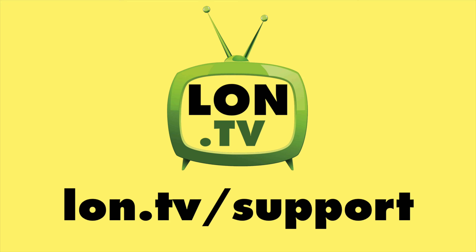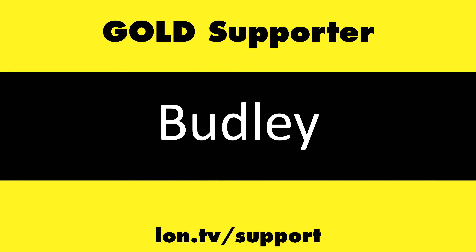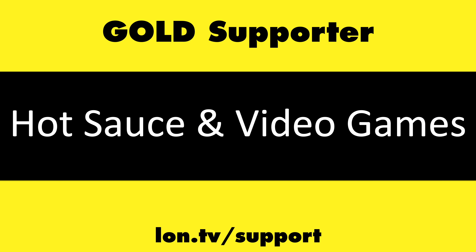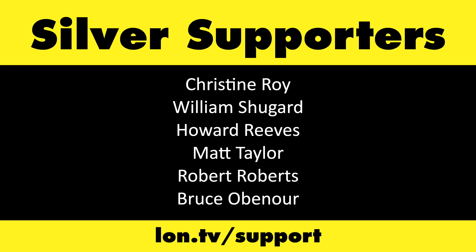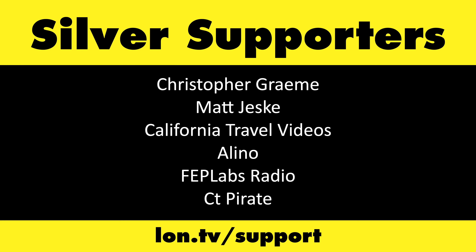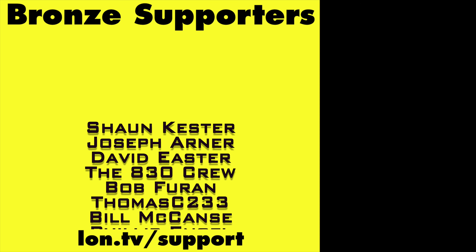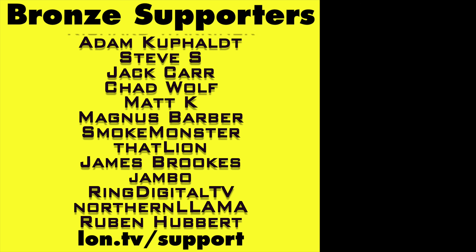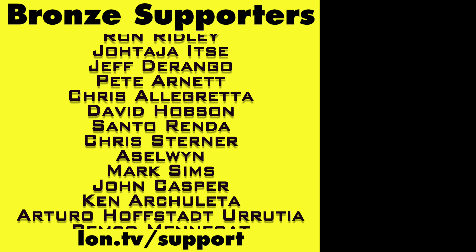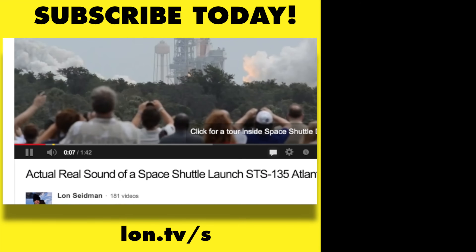That's going to do it for this one. Let me know what you thought down in the comments below. Until next time, this is Lon Seidman — thanks for watching. This channel is brought to you by the Lon.TV supporters, including Gold Level supporters Brian Parker, Bud Lee, Hot Sauce and Video Games, Steve Green, and Omda Brown. If you want to help the channel, you can contribute as little as a dollar a month. Head over to lon.tv/support to learn more, and don't forget to subscribe at lon.tv/s.